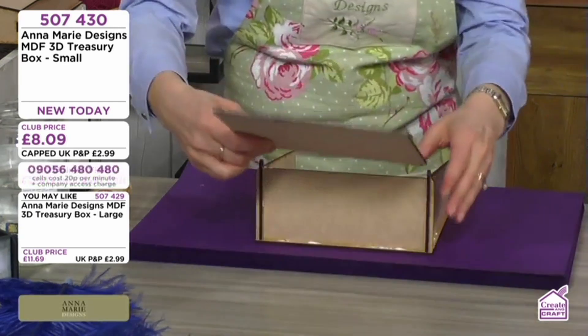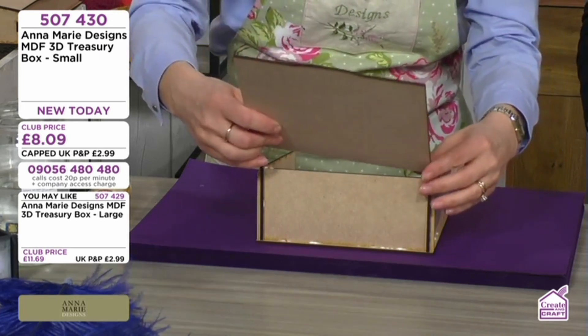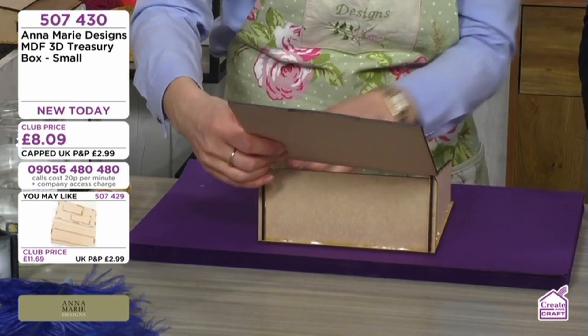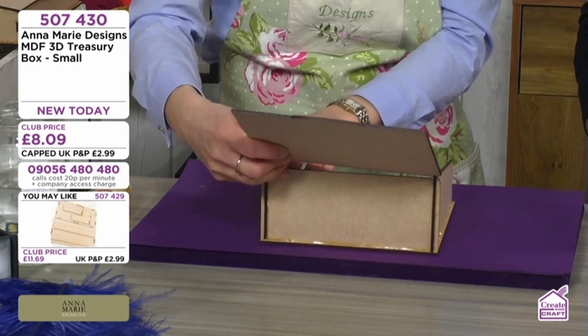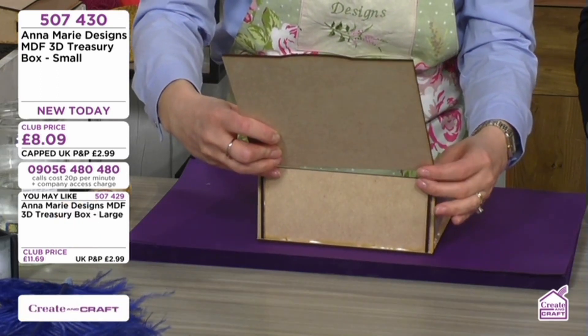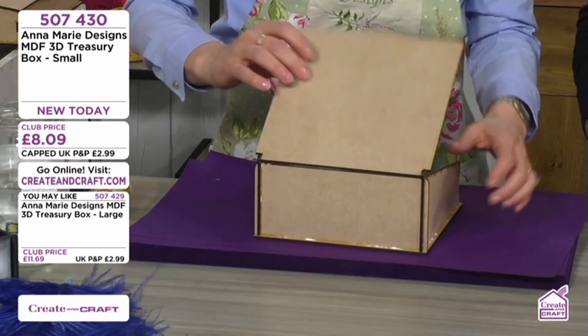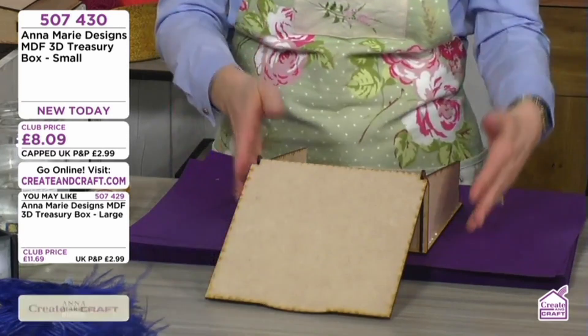You've got to attach the lid now while the glue is still wet. This panel is at the back. You've got to do it gently because you don't want to break it. We've got two notches — they have to go in. I can just gently adjust it and the lid is secured.